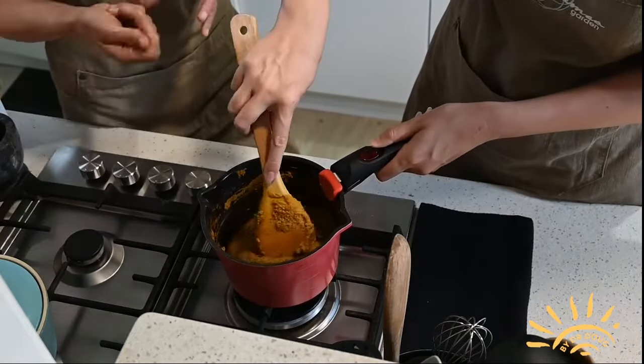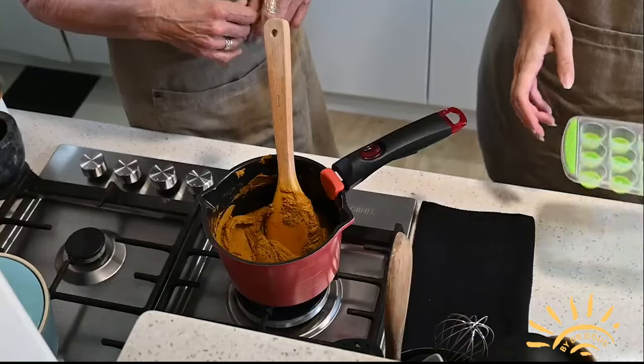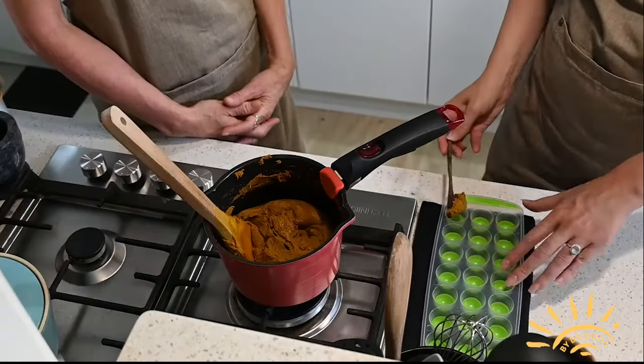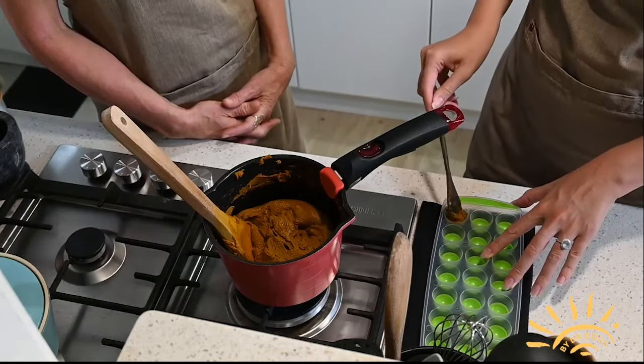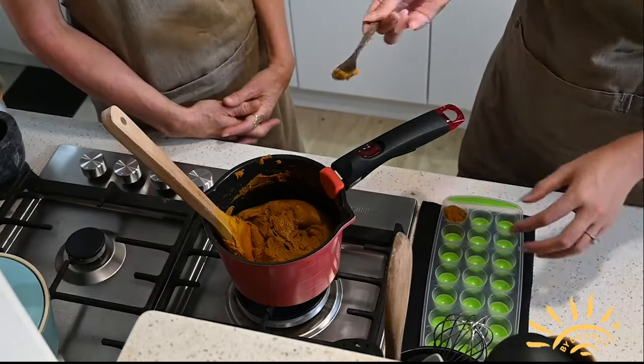You can now put the golden paste into a jar and store it in the fridge for two to three weeks, or our favourite, use silicone moulds to freeze the golden paste and pop it out one at a time to use in cooking, smoothies or as a treat for the dog.